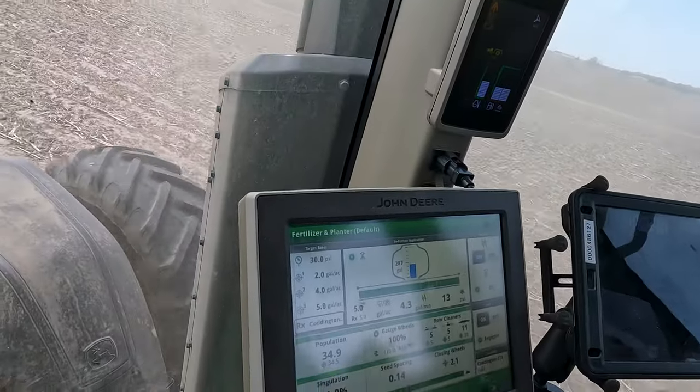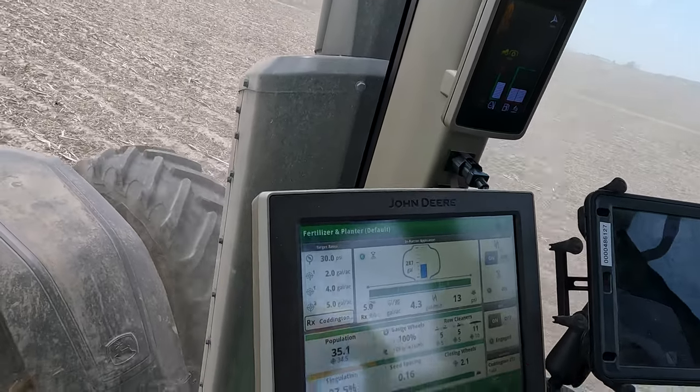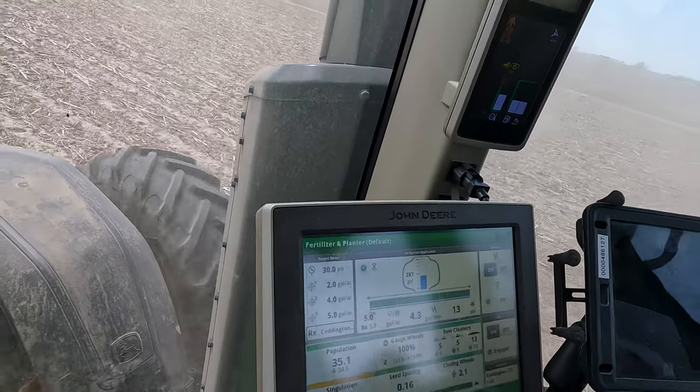Just to tell you which rain rate you're at right now — it should be 5, but it's shooting at 4.3.